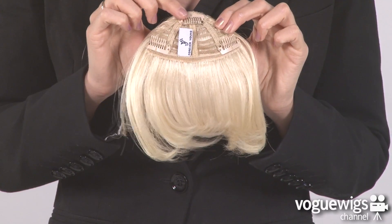Let's take a closer look at the inside. You can see this has three pressure-sensitive clips. All you have to do is snap these shut and you're ready to go.